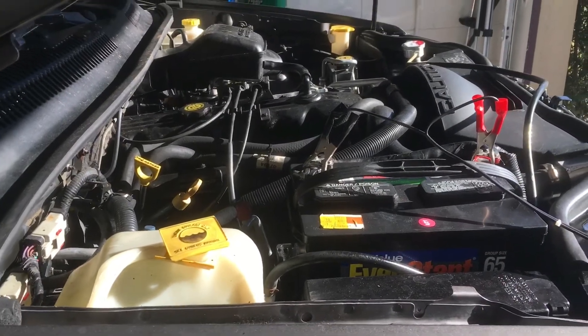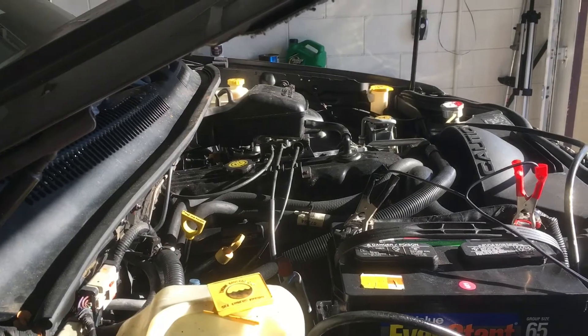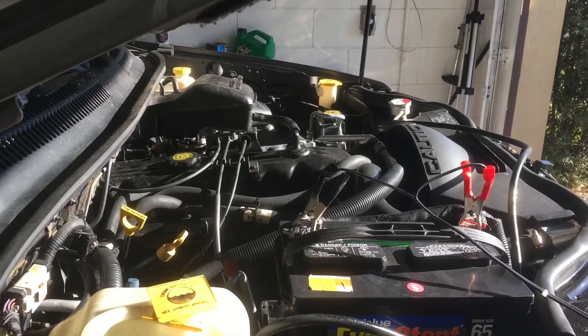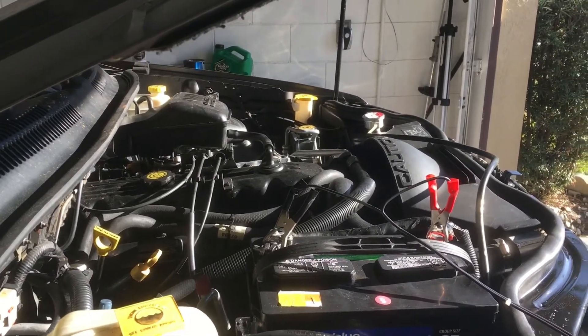The upstream sensors have been replaced, and the company I bought the original O2 sensors from — a set of four — sent me the wrong downstream. So anyway, I'll get back with you with any progress made with my Jeep update.